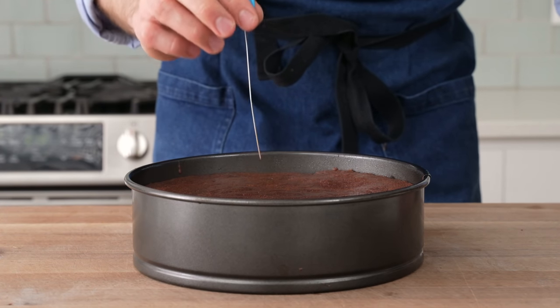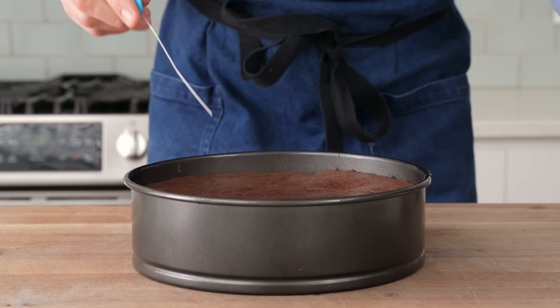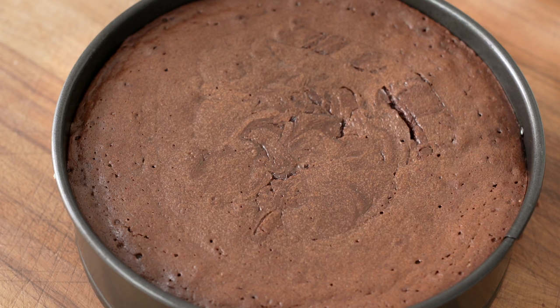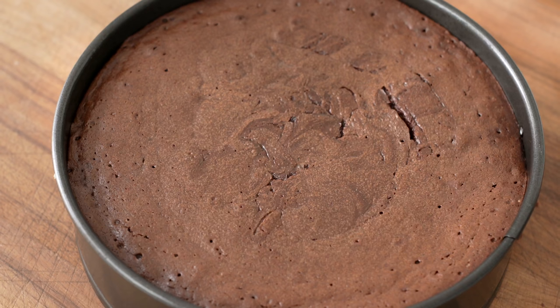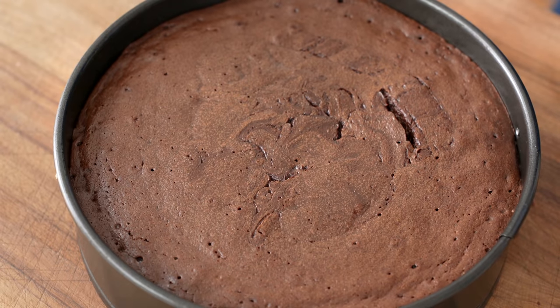Unfortunately, because this cake is so soft and so fudgy, the traditional cake tester method of determining doneness won't work. I stuck this tester in somewhere around the edge where I was certain that it was fully baked and it still didn't come out 100% clean. Also, inevitably as this cake sits, it's going to fall a little bit. That's to be expected because there's nothing in there holding it up besides the protein from the eggs.